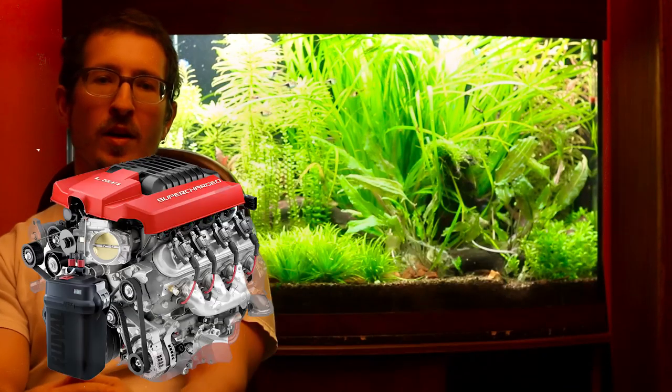Did you know that surface scum or biofilms can form in any tank? But the surface agitation I mentioned really helps cut down on this, giving canisters another notch in the old belt. Now, I know some of you are thinking your tank is too small and you don't need the raw, unfettered V8 horsepower that is a canister. Well, there are in fact a few different models designed for tanks even under 10 gallons, so don't overlook these awesome filters even for nano tanks.